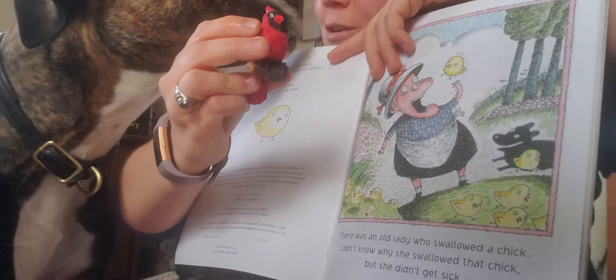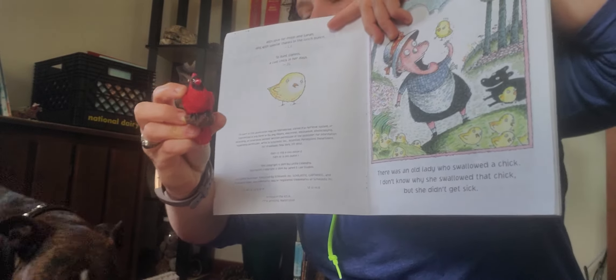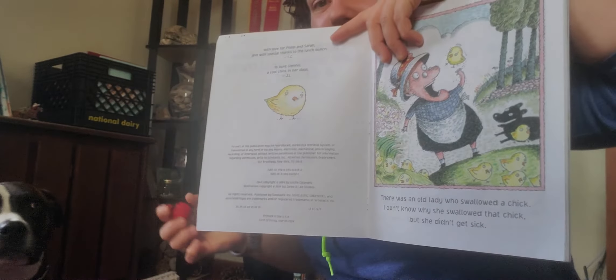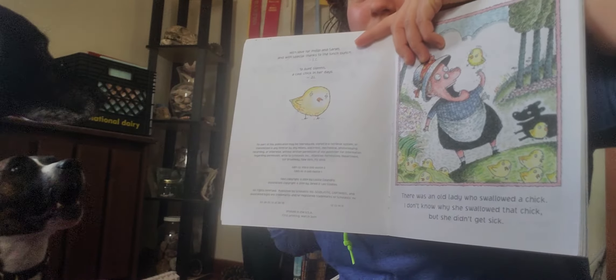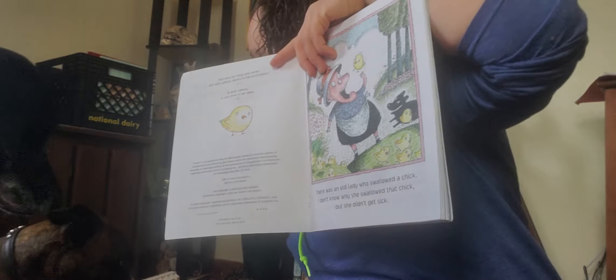Elsa says, oh I'm gonna swallow that chick! All right, so ready? Elsa, little old lady — swallow the chick. Here she goes. Oh my goodness, Elsa! It's gone!